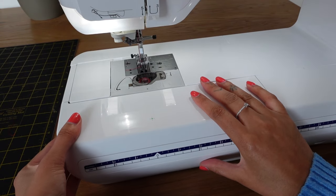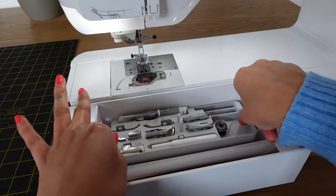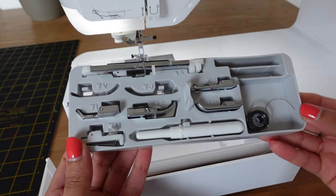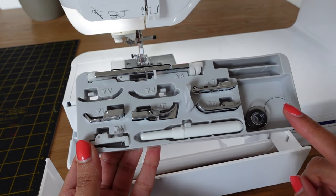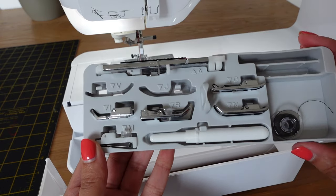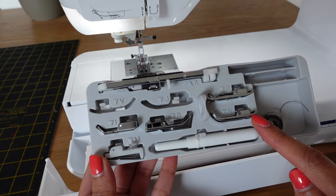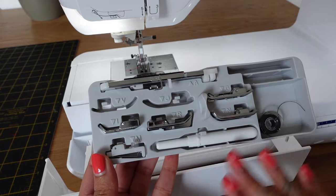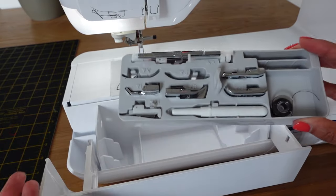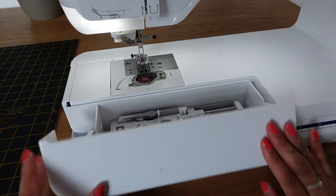One thing I really like is that it comes with lots of different presser feet — let me show you what that looks like. If I open this section of the machine you can see it has so many feet in here. There's a buttonhole foot, it comes with lots of different bobbins to use, and it also has a seam ripper and just different types of feet in general. I've not used any of them yet apart from the buttonhole foot. I like the fact it's really compact and everything is in the machine nice and neat, so I can just put that back in and close it up.